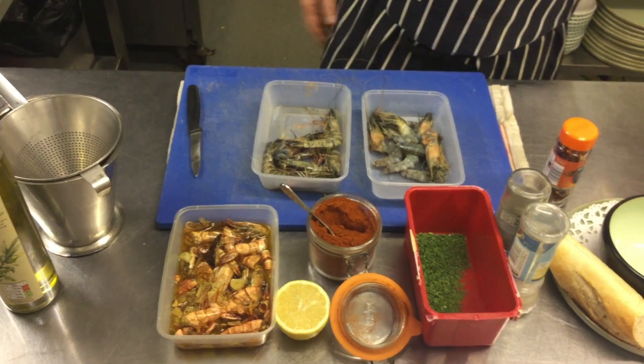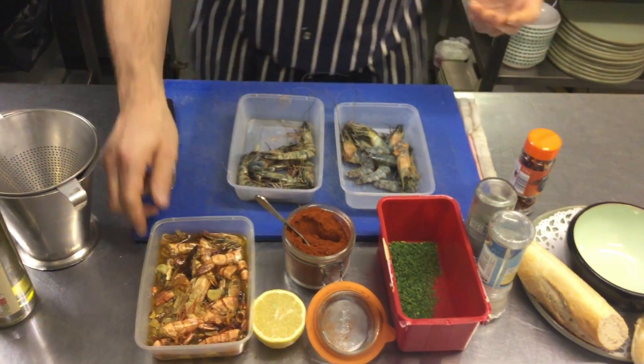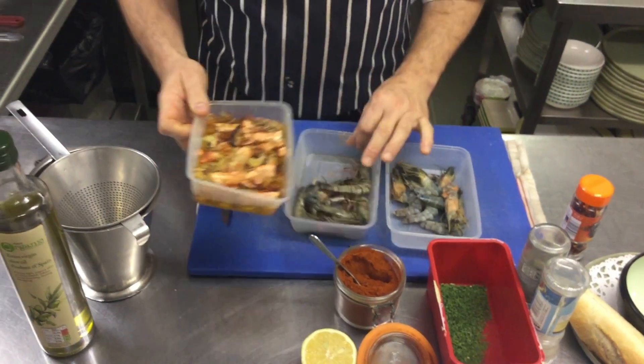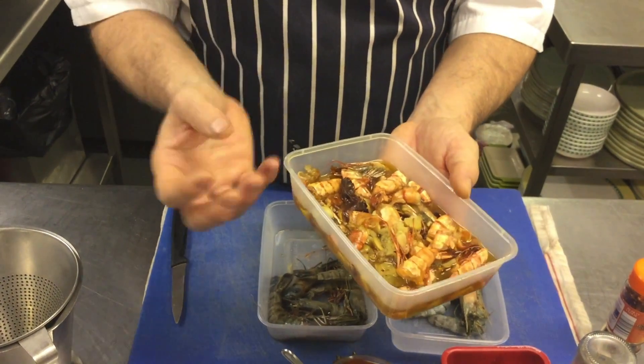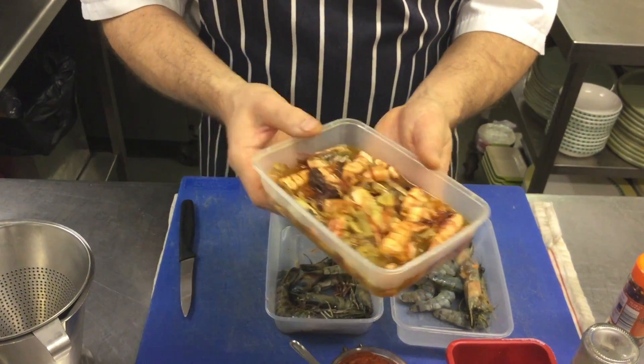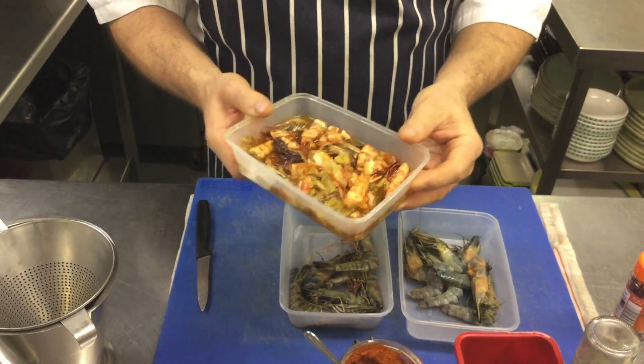Of course a little bit of crusty bread to dip in the juices is fantastic. And what I've got here — when I've peeled the prawns, I've infused and roasted the shells with some garlic and some olive oil. So I've got almost a prawn-infused, shrimp-infused oil which I'm going to use to fry the prawns.